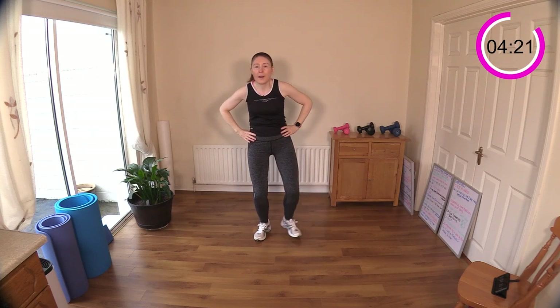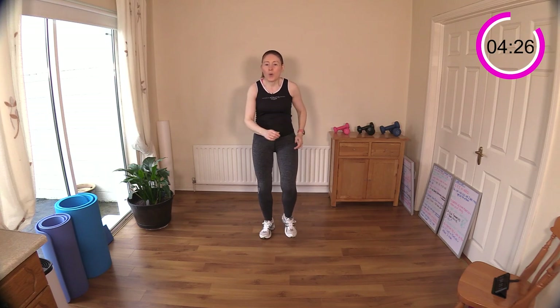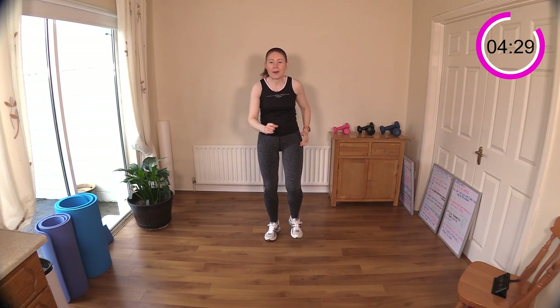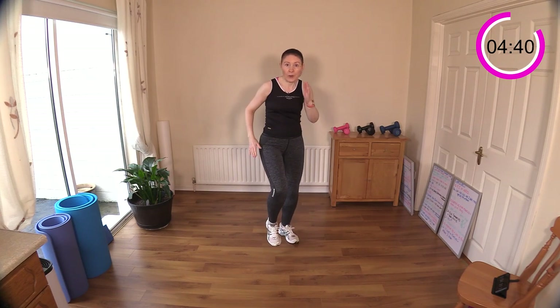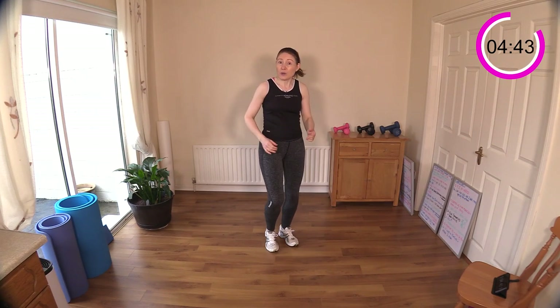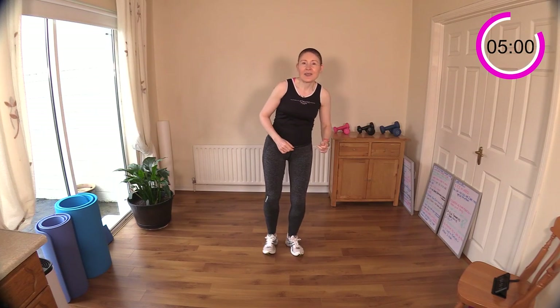Okay, let's march it out to recover. Now we're going to do more lateral or side moves to hit those glute medius muscles — those are the outer hip muscles. They're very underused and people have a lot of posture issues because they atrophy without use. So we're going to lift out to the side with a little bounce in the middle.